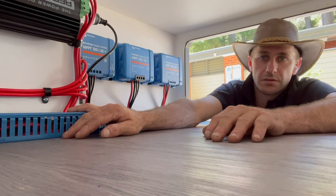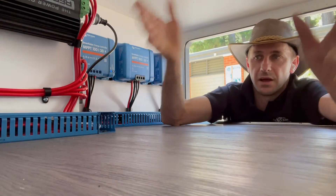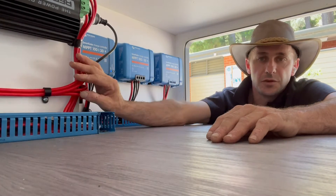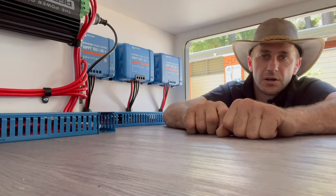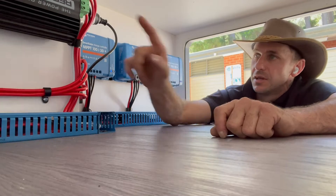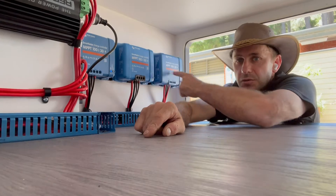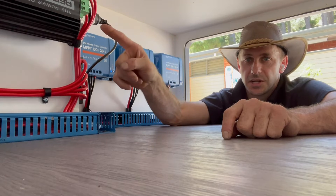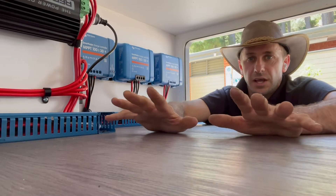We've gone for blue trunking here to hide all the Victron stuff. This is all in the back boot area in the original factory location — a bit of a tight spot. MIDI fuses, ANL fuses, large high-current stuff to suit the application. Every terminal and lug is bolted down, hydraulically crimped. The Manager 30 will put in its DC charging on top of these three solar controllers, so on a sunny day while driving, the potential charge rate into this 600 amp-hour lithium battery bank is 125 to 130 amps easy.